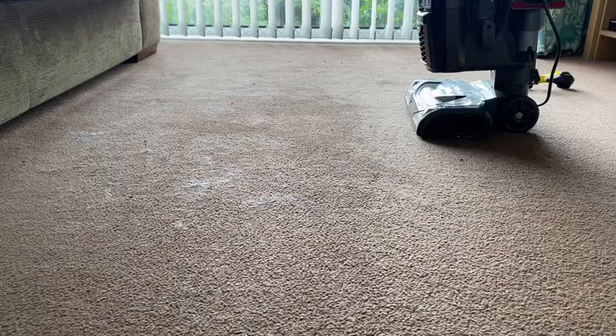As you can see after the first pass of the Dyson, there are still some hairs on the carpet.